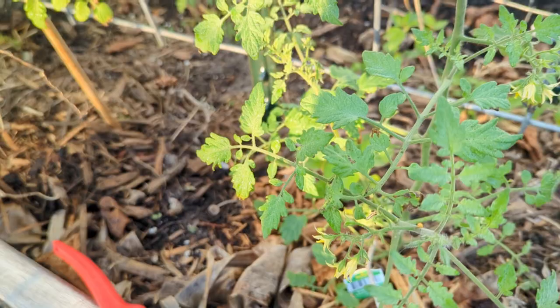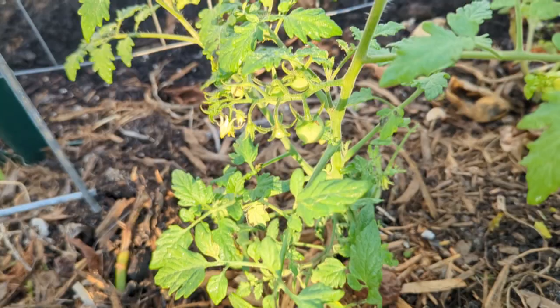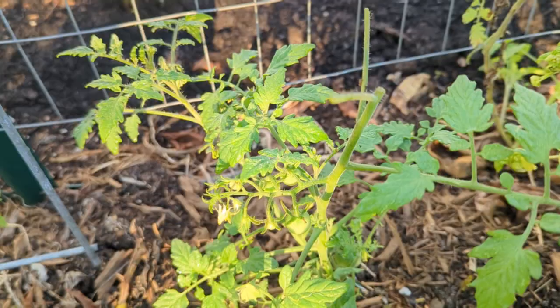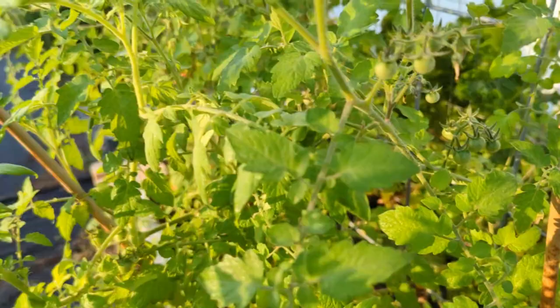So I started going through and searching the plants, and I said, let me stop and get my camera so I can take you guys along. Today we're going to do some tomato hornworm hunting, and I'm going to give you some tips on how to get ahead of tomato hornworm and other pest damage.